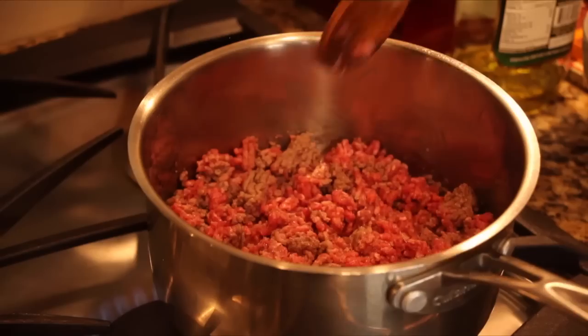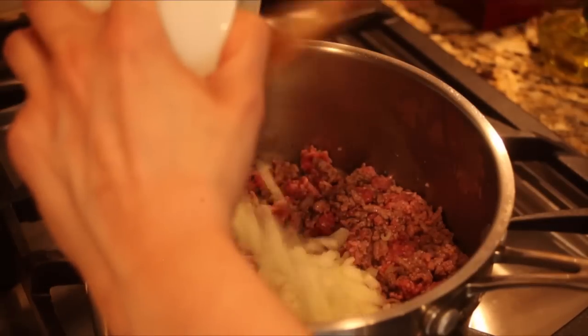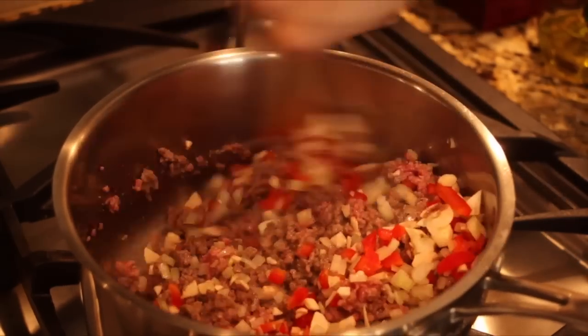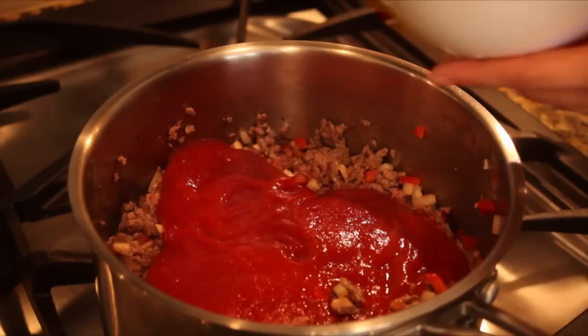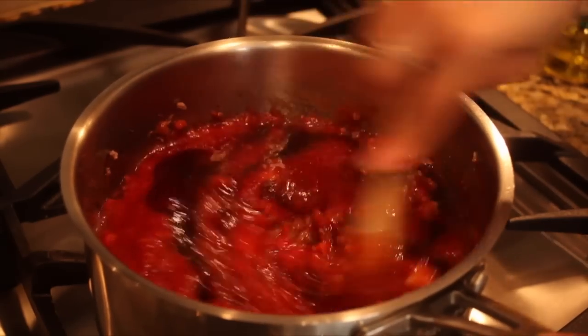First, heat some olive oil in a large pot, then cook the beef until it is nice and brown. Add the onions, peppers, and mushrooms and cook for about 5 minutes. Pour in 2 cups of crushed tomatoes, add the Worcestershire sauce, the barbecue sauce, and allow to simmer for about 30 minutes.